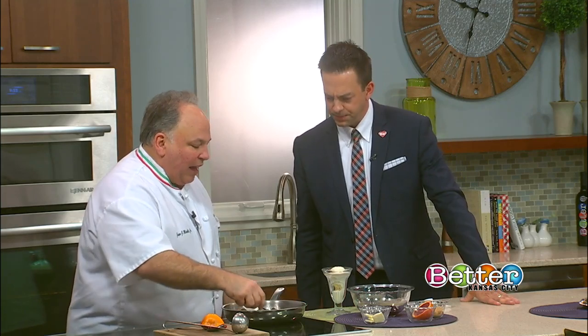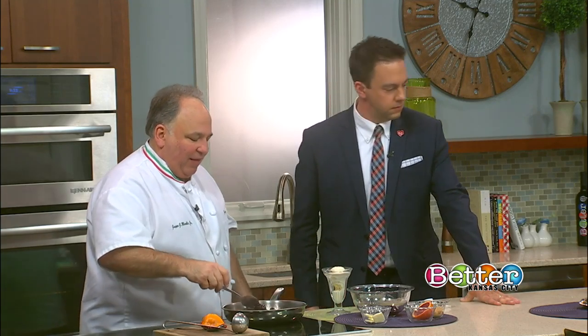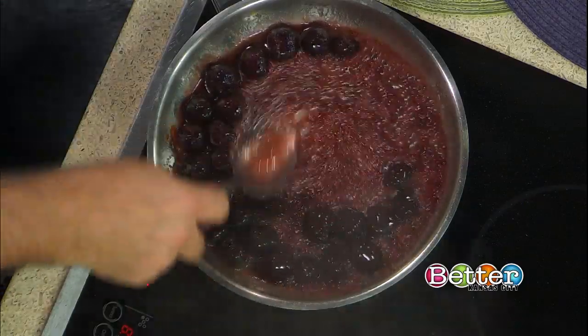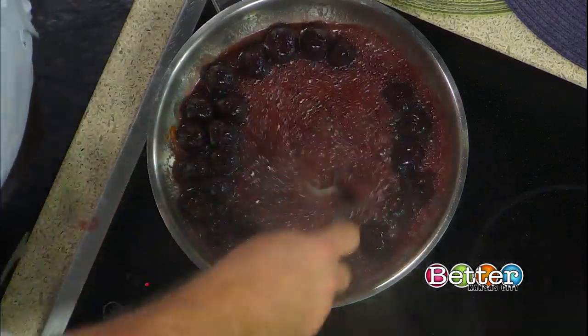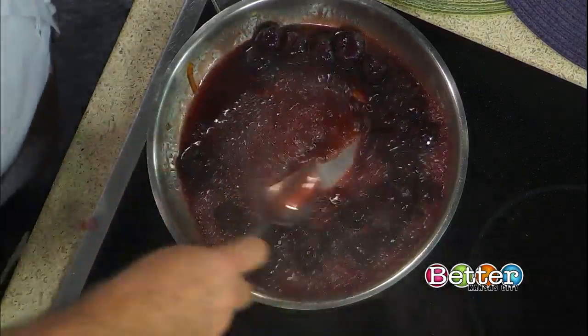Can you believe this? That's all it is right there — that's how quick it is. Now you can add a little bit of lemon juice; other chefs may have their own version, but this is the original version. And of course ice cream — vanilla ice cream is what we want to serve it on. But you know, we like that king cake ice cream. We're ready for Mardi Gras. If you've seen it in your stores, trust me, you're going to want to try that one.